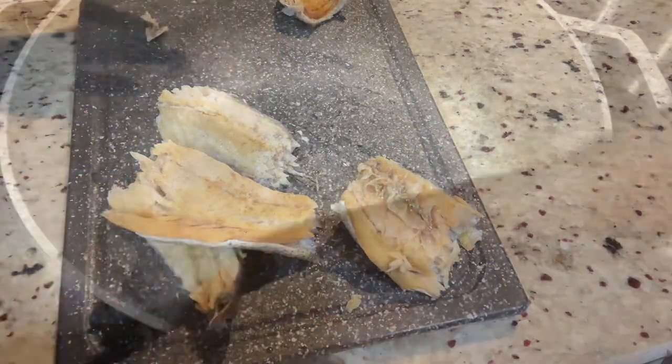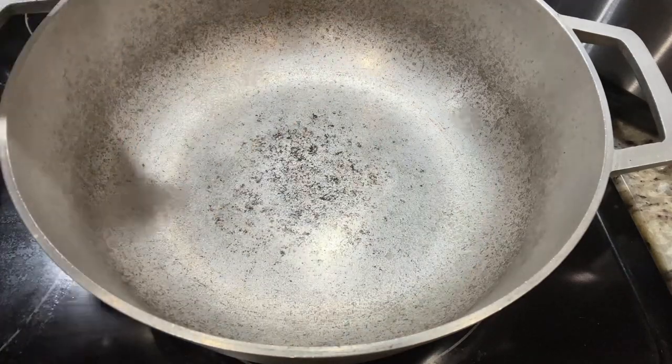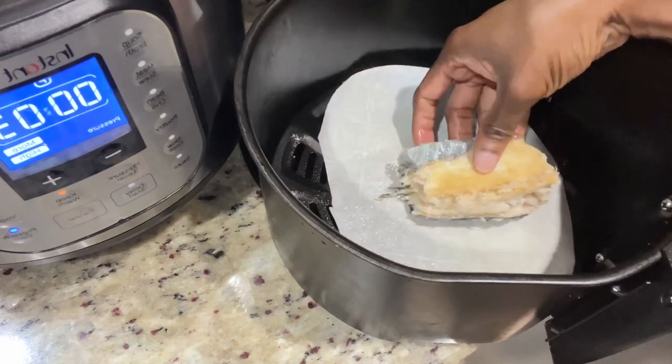I'm going to roast it in the air fryer just to give you options in case you want to make this. I promise you guys this is a very delicious meal and you will love it. It's a different way to try making your salt fish.